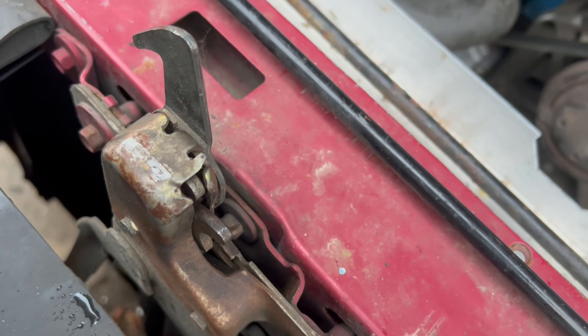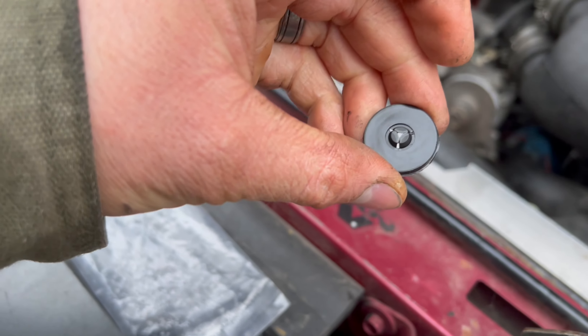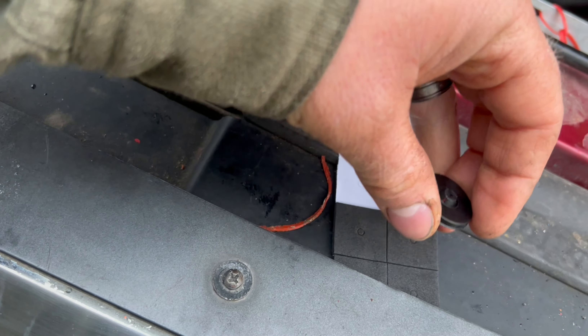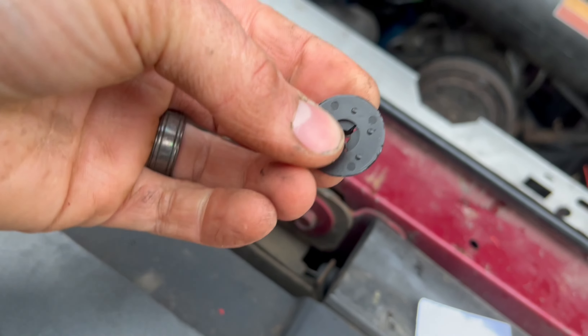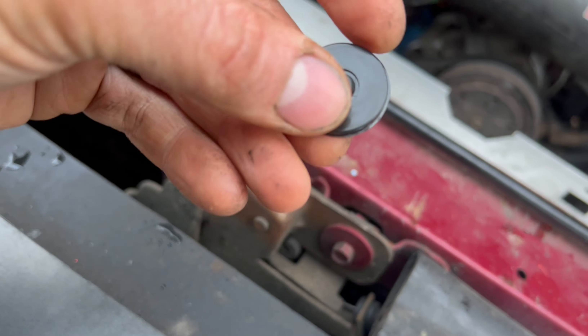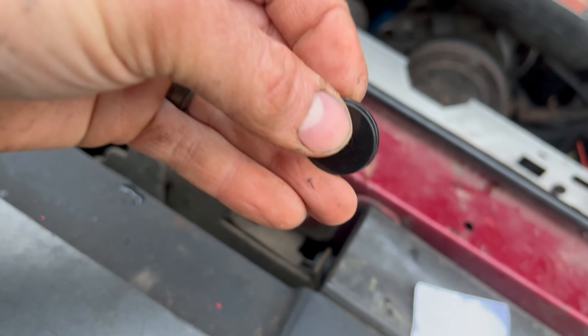So now on the other side, we need to push these on. There are some extra pads here which we're going to push on first, and then these just kind of act like zip ties basically — just push them on and they'll hook themselves on.